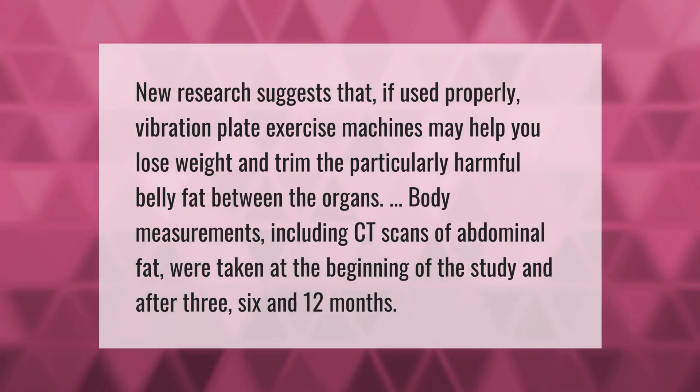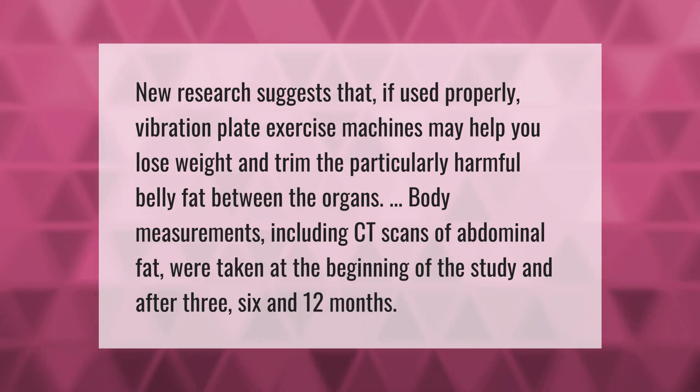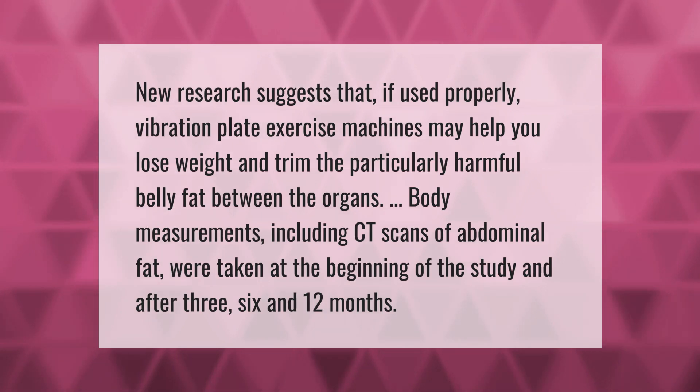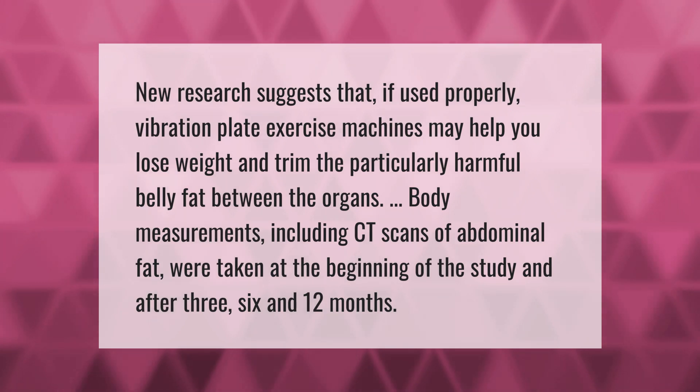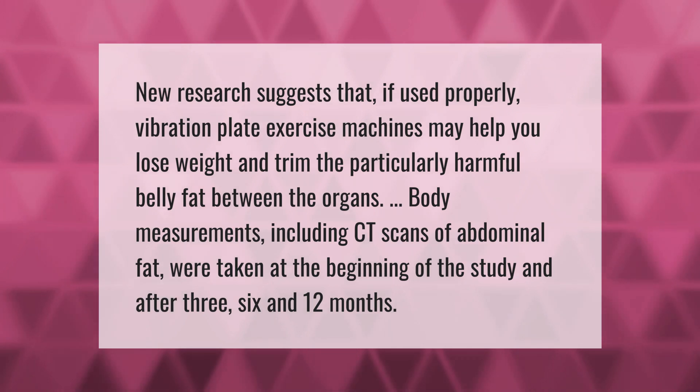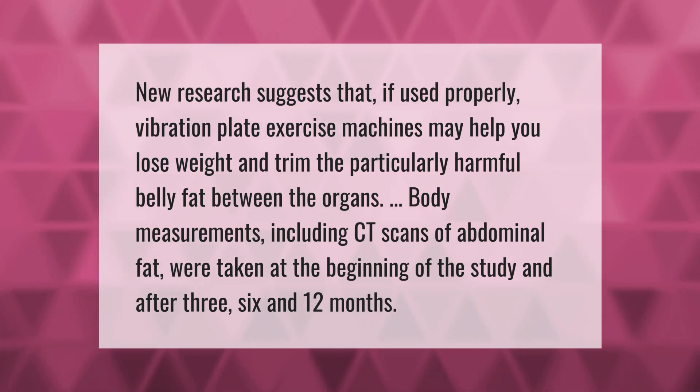New research suggests that if used properly, vibration plate exercise machines may help you lose weight and trim the particularly harmful belly fat between the organs. Body measurements including CT scans of abdominal fat were taken at the beginning of the study and after three, six, and twelve months.